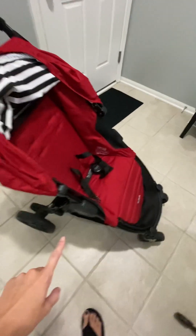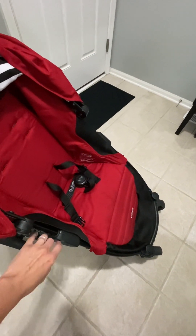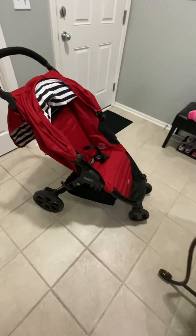And then there are the Britex accessories to go along with this. So if you wanted, I think, the snack tray or the storage bin to hook onto this, you could order that as well separately.